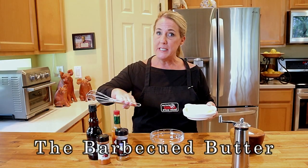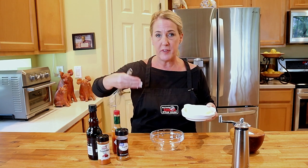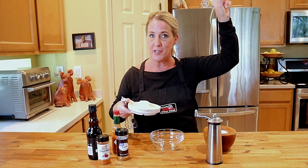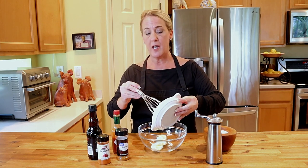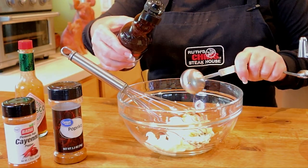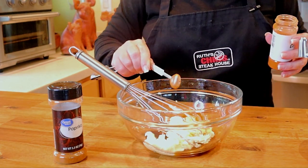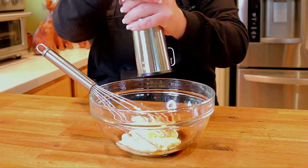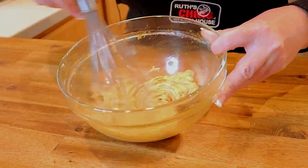Now we need to make the barbecue butter that they put into the veal demi-glace and white wine sauce to finish it right before they toss it with the ravioli. This is the same barbecue butter used in their barbecue shrimp appetizer. In a large mixing bowl, start with one stick of room-temperature unsalted butter, two teaspoons of fresh grated garlic, four tablespoons of Worcestershire sauce, one teaspoon of Tabasco hot sauce, one half teaspoon of ground cayenne pepper, one half teaspoon of unsmoked paprika, a pinch of kosher salt, and two cranks of cracked black pepper. Whisk all ingredients until well blended.